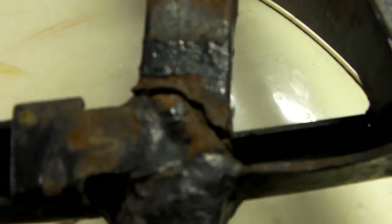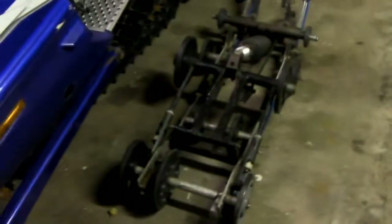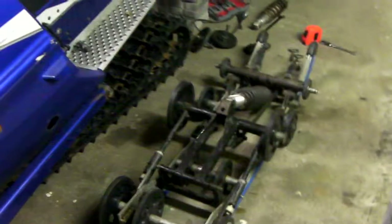Once I got it back in the sled I noticed that the W-arm in the front was completely cracked, and this side isn't really looking too much better either. It looks like somebody tried welding on it before because there's little remnants of wire stick just stuck to it. This weld on this side is completely cracked all the way around.